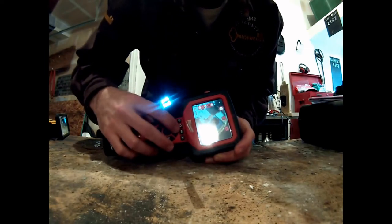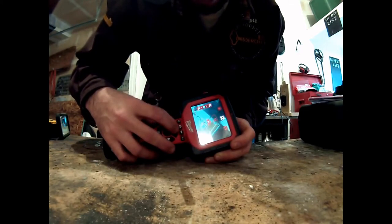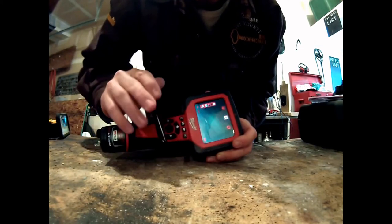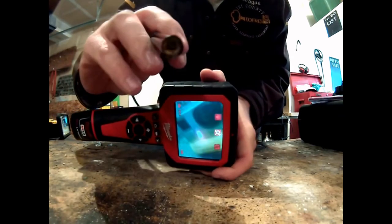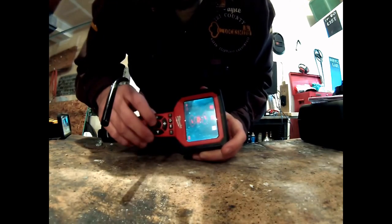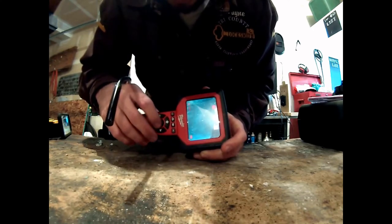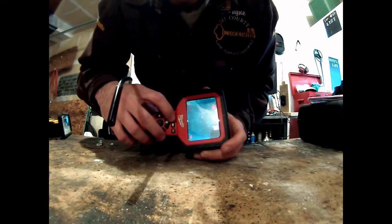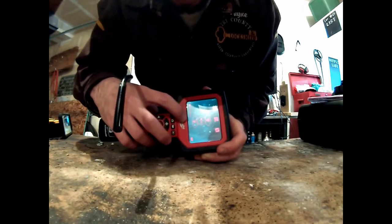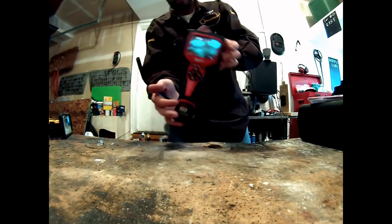Once we turn it on, we've got all the different functions. The light is bright — very bright. We can zoom, and you can see the table here and how clearly this thing picks up detail. This one will rotate all the way around. You can take a picture, and you can record — and as of right now, I'm recording. All very cool stuff.